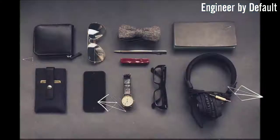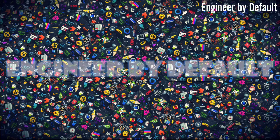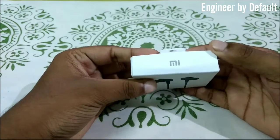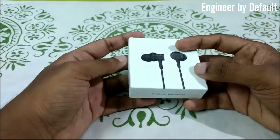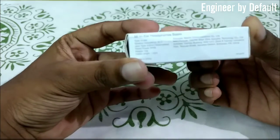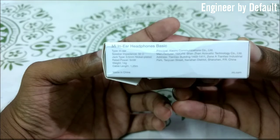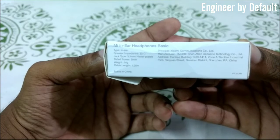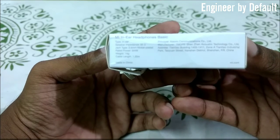This is the packaging in which the earphone comes. At the top we have the Mi branding and below we have the OneMore design — OneMore is the company which designs the earphones for Mi. On the left we have the Mi In-Ear Basic. The type is in-ear, the speaker impedance is 32 ohms, it has a 3.5mm nickel-plated jack, the power rating is 5 milliwatts, the weight is 14 grams, and the cable length is 1.25 meters.